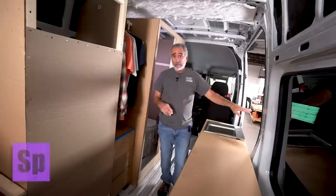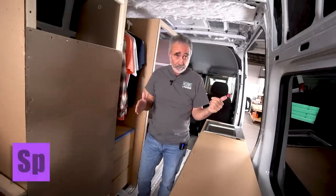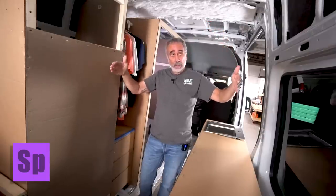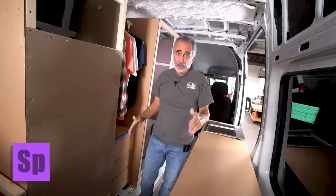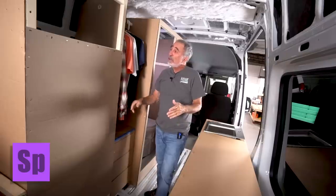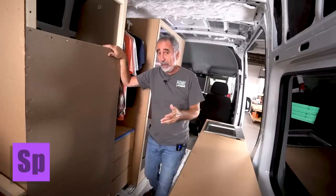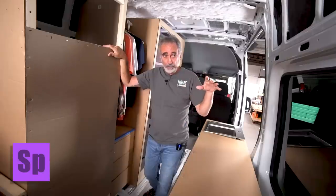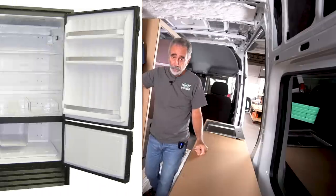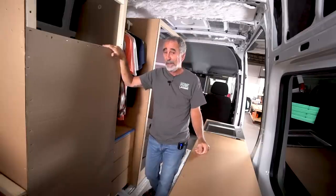The Sprinter van is narrower than the Promaster, and the walls taper towards the roof much more so than a Promaster. The Promaster is kind of boxy; the Sprinter tapers. That poses some concerns — not problems, just things you need to be aware of when designing and building in a Sprinter versus a Promaster.